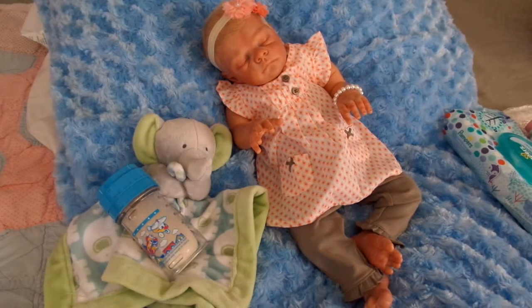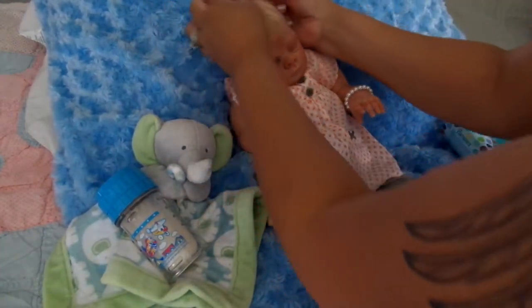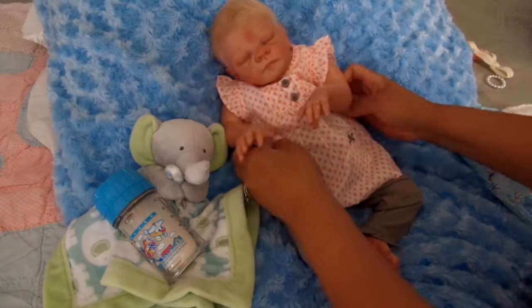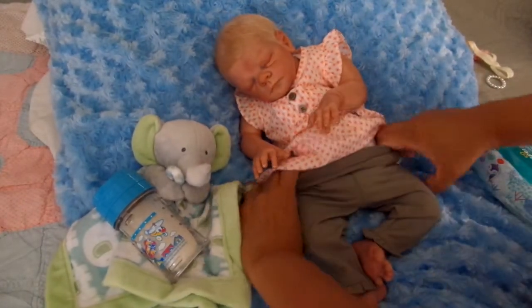Hi ladies! I am back and I'm going to change Everett back into his little boyish self. It was fun just to experiment on how he would look as a girl, but he is definitely all boy. So let's go ahead and make him back into the sweet boy he is. It was a treat just to play.